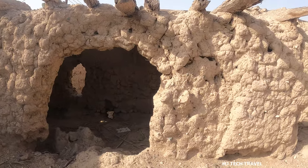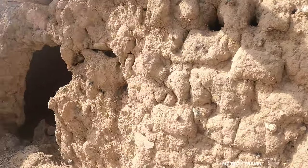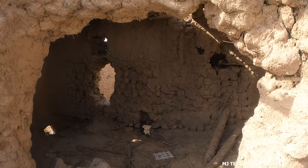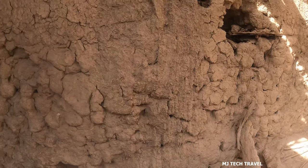Hi friends, hello everyone, Namaskar. Namaskar, Namaskar. You see, this is my area, and there are so many things in it.